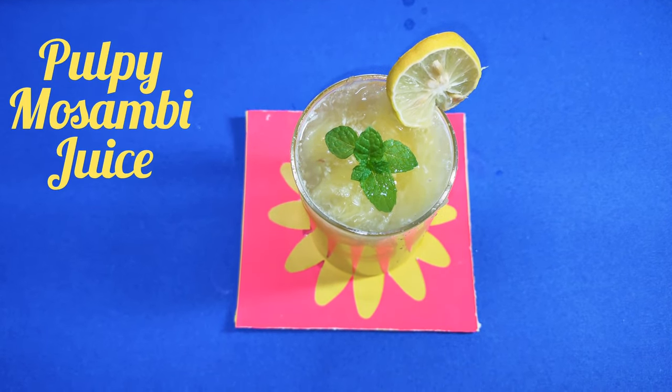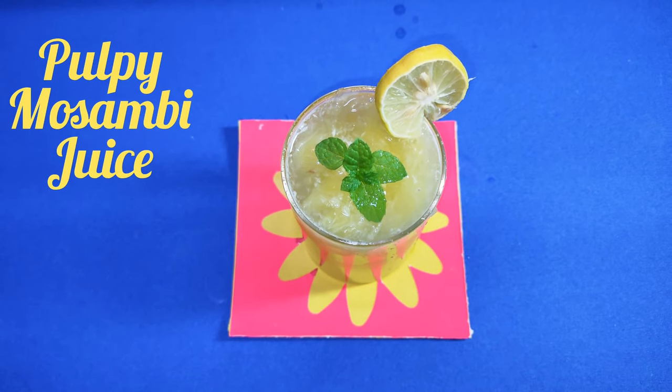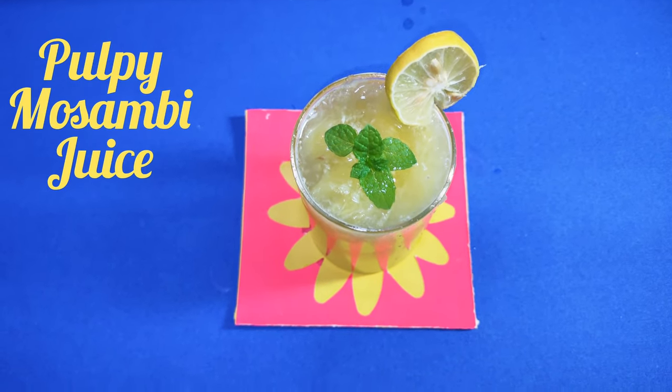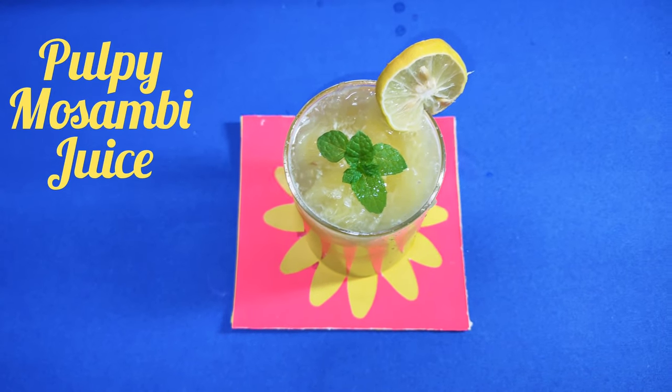It reduces cholesterol and blood pressure and it is rich in vitamin C. It helps you cure from cold and flu and it is good for your skin, eyes and hair.